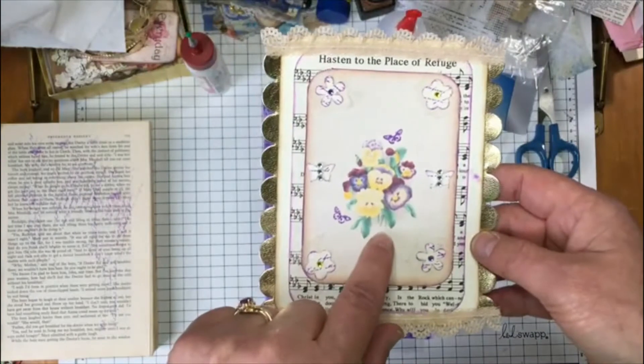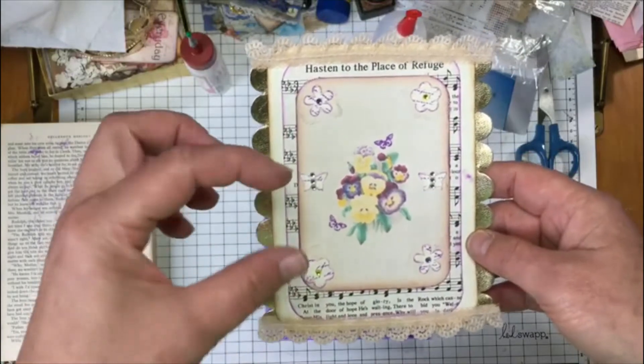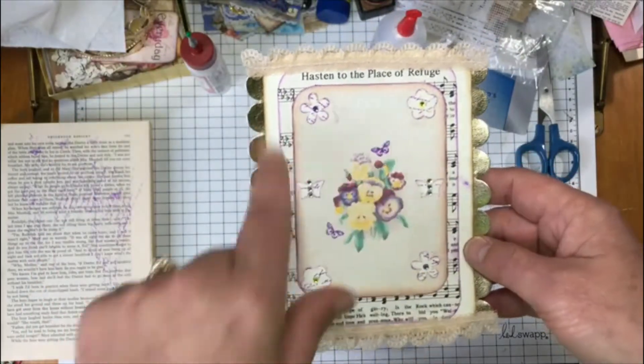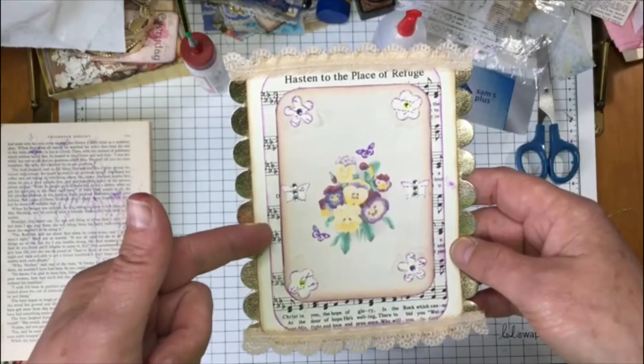It's just — I think this is a Tracy Fox digital item. I stamped some cardstock with script and did it in purple ink, then punched out the flowers and the butterflies, and then added some gems to it and I distressed the edges of this piece with purple.